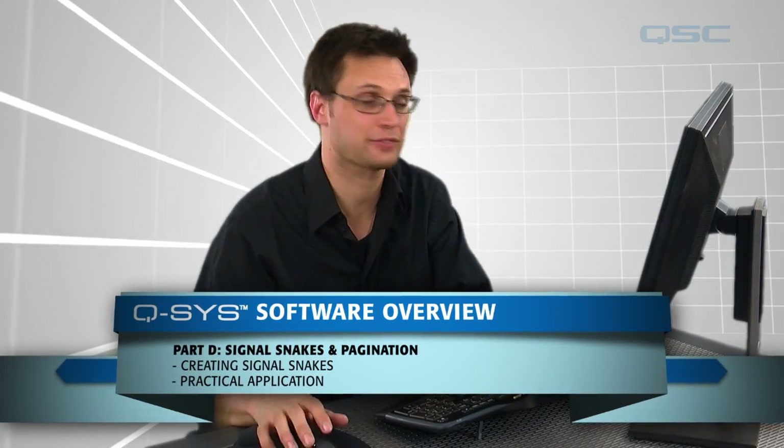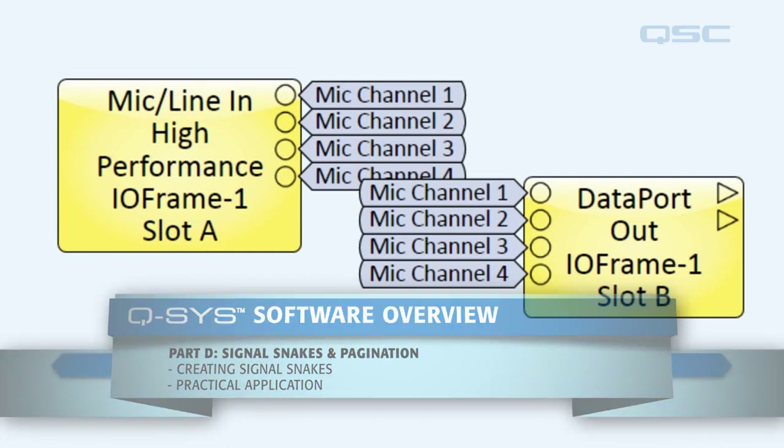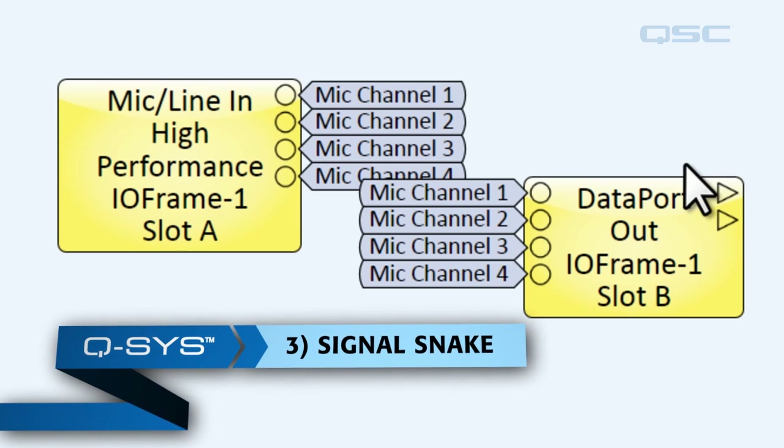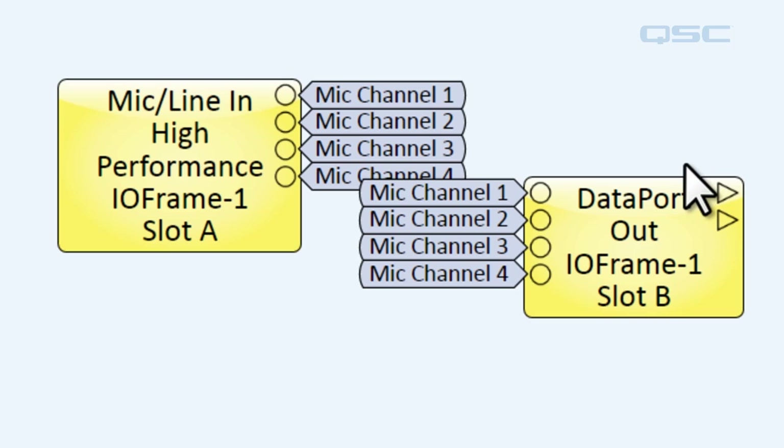Welcome back. Let's continue from where we left off. The last way to wire components together is with something called the signal snake. The signal snake will take a bunch of inputs and collapse them into one graphical wire for you to expand somewhere else. You can make a signal snake in a few ways.